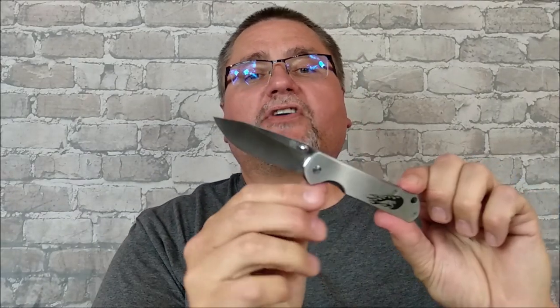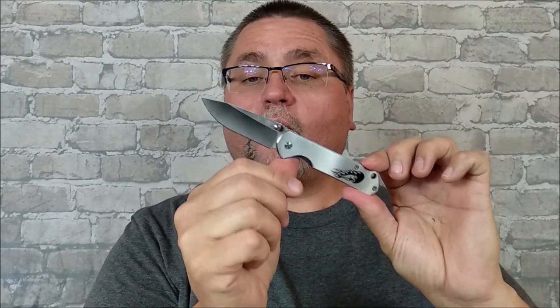Hey guys, this is Jake at Canadian Cutting Edge. Those of you who know Sanrenmu know that they have a famous knife called the 7010. Before that time it was called the 710, and this is an example of one of those models.